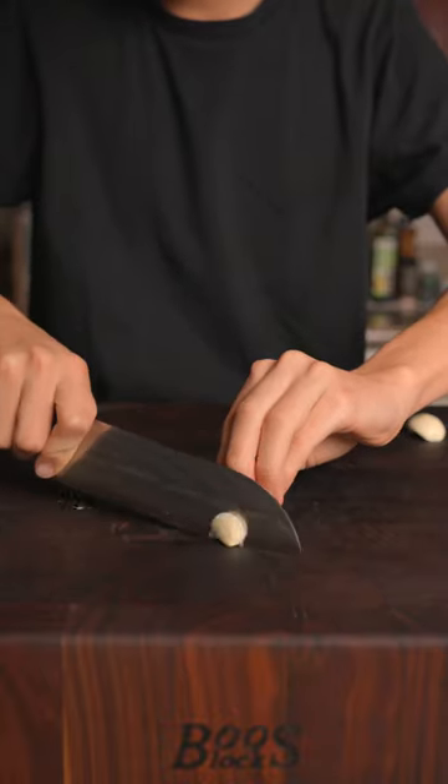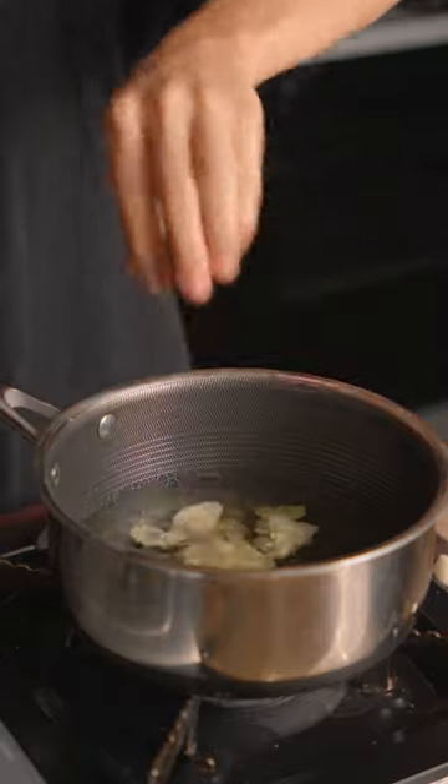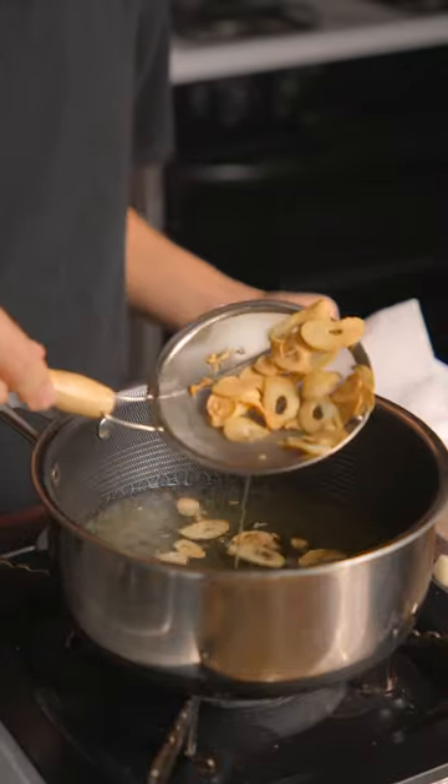Let's make a tuna tartare. Thinly slice some garlic. We'll fry our garlic chips. Once they get some nice color, go ahead and remove it from the oil.